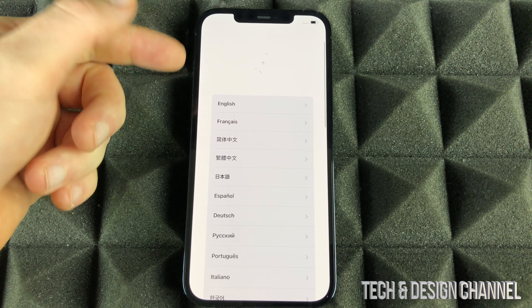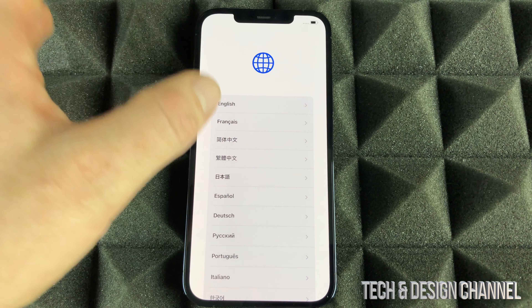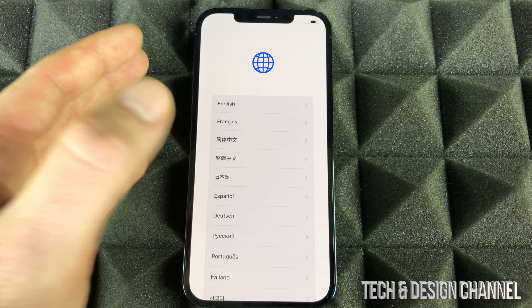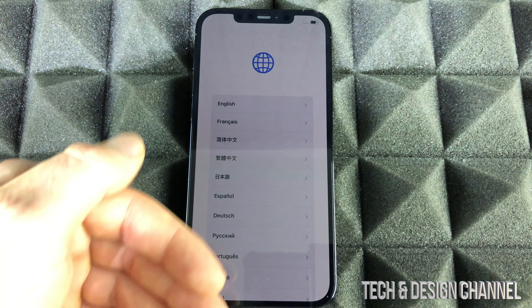We'll see the Hello screen. We can swipe up and set it up again, or you don't have to set it up right now — you can just turn it off. However, if you're selling it, I would suggest setting it up without an Apple ID, which you can do. I already made a video about that, so make sure to check that out.